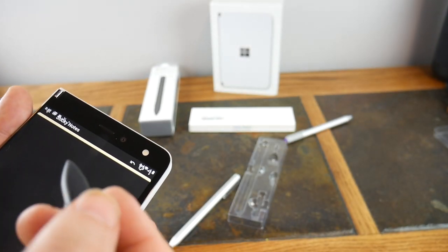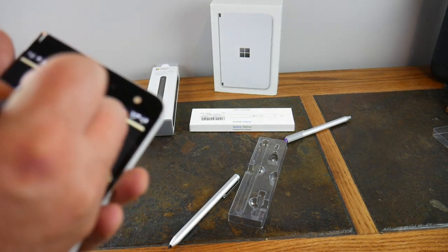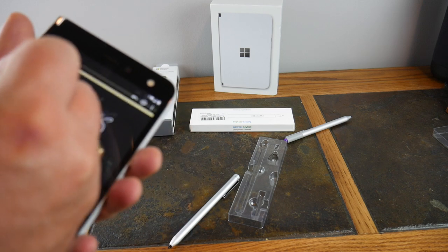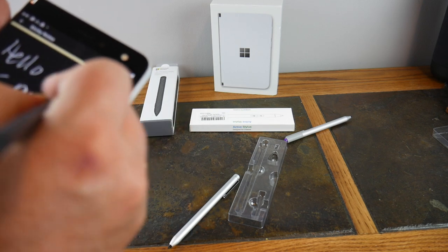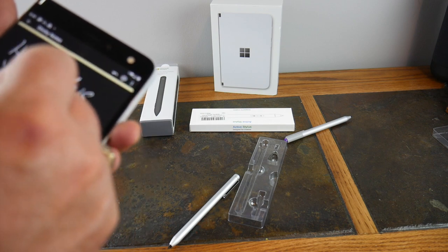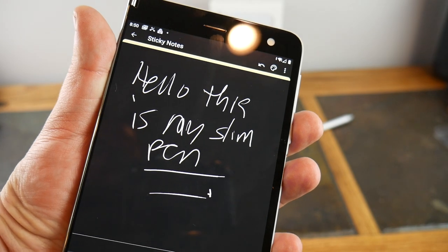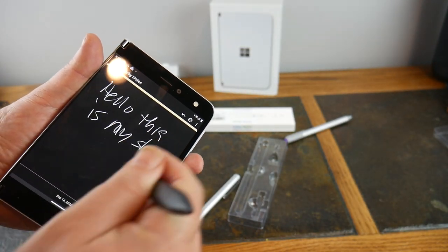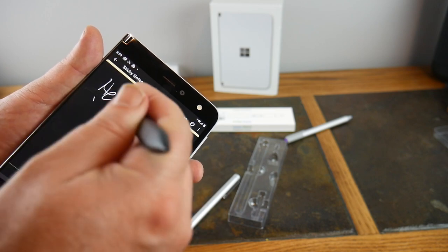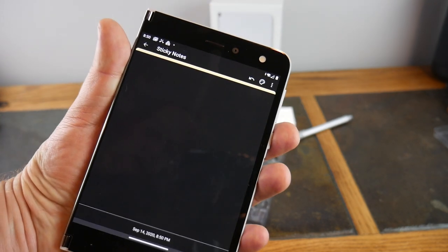Now let's go ahead and use the Slim Pen. There you go — erase. You don't have to push a button on this one; you just turn it around like an eraser on a pencil and erase. Bingo.